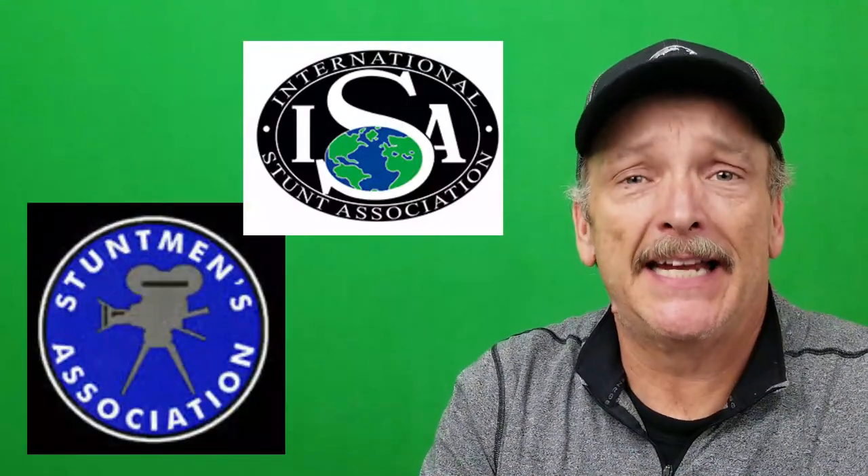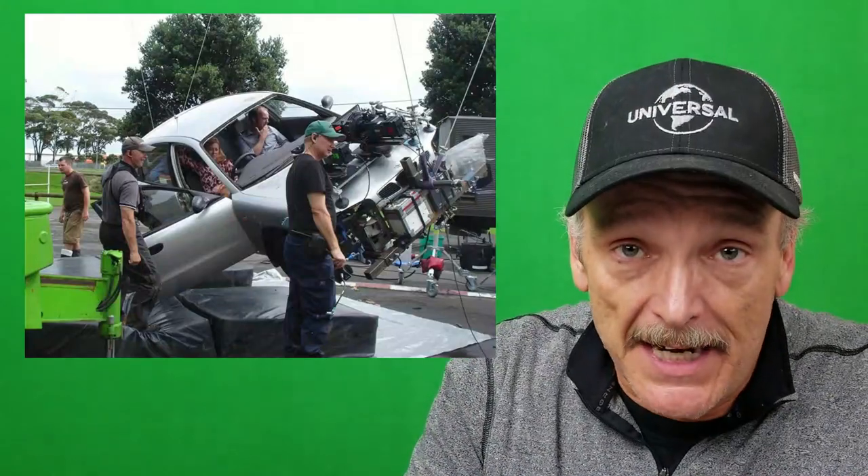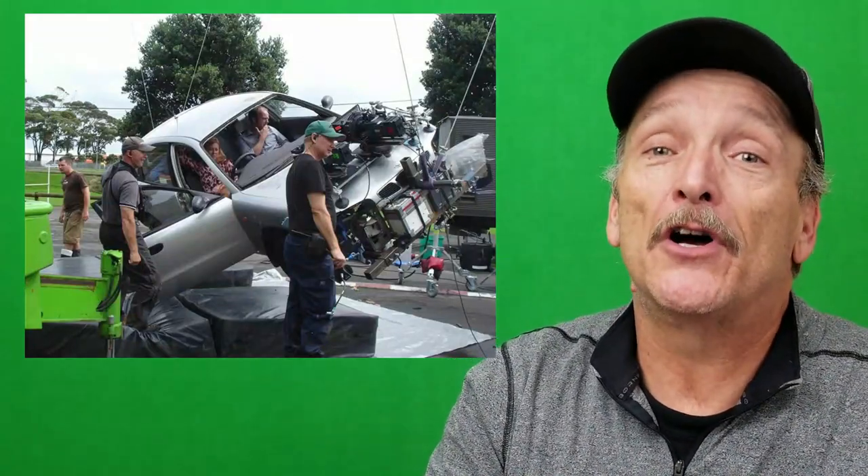Rigging grips are also responsible for rigging up green screens and blue screens. They're also responsible for putting up backdrops, trans lights, or any kind of lighting instruments that are going to be in the scene. They're also involved in assisting the stunt department — if any kind of stunts need to be rigged, the rigging department is there to help. Needless to say, the rigging department has a tremendous responsibility for safety and getting the production done in a timely manner.